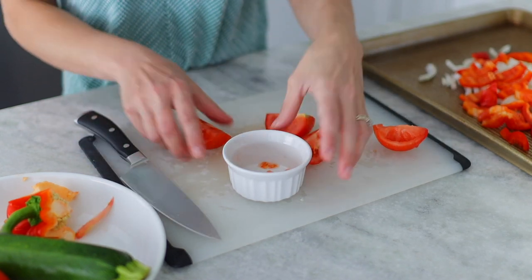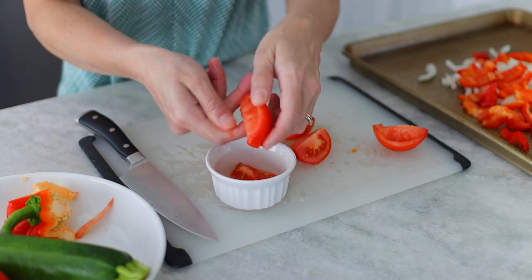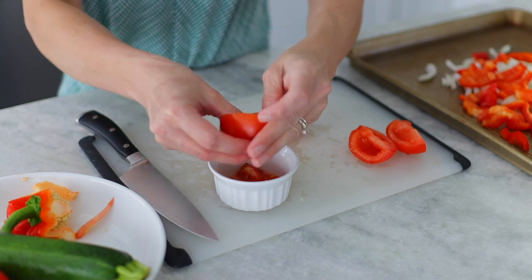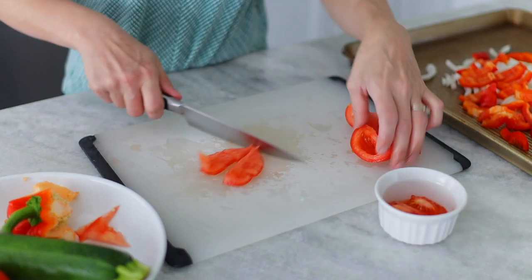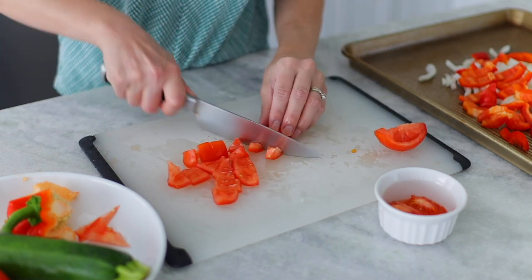The tomato seeds are going to cause all the vegetables to steam before they start caramelizing, and we want them to get nice and golden. The vegetables are all really juicy and they have lots of liquid in them anyway, especially the zucchini. So we want to take out the extra moisture from the tomato seeds — they'll also make the spread too watery — so we'll just remove them.